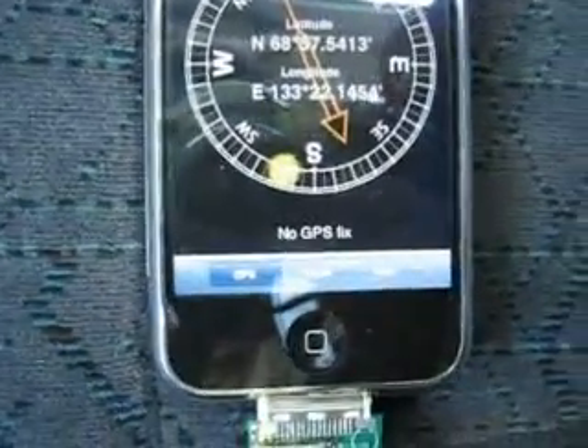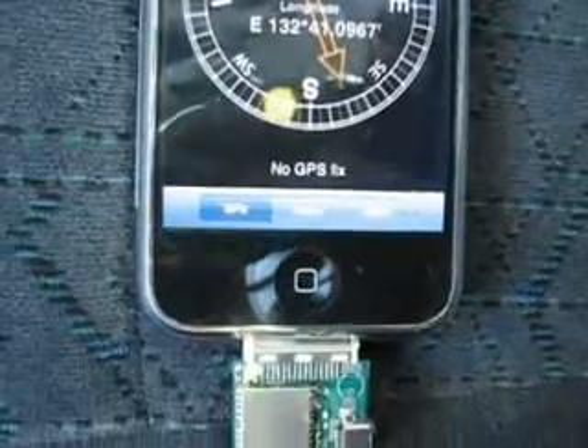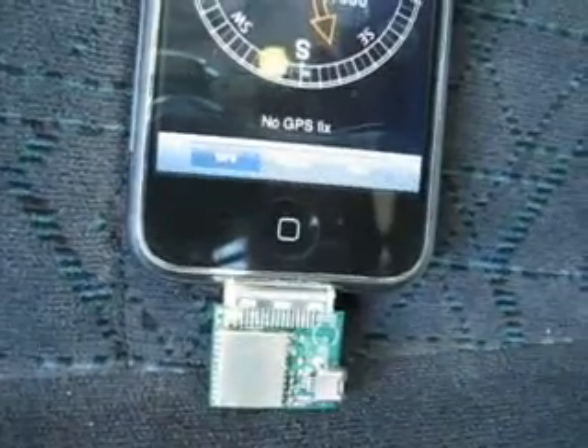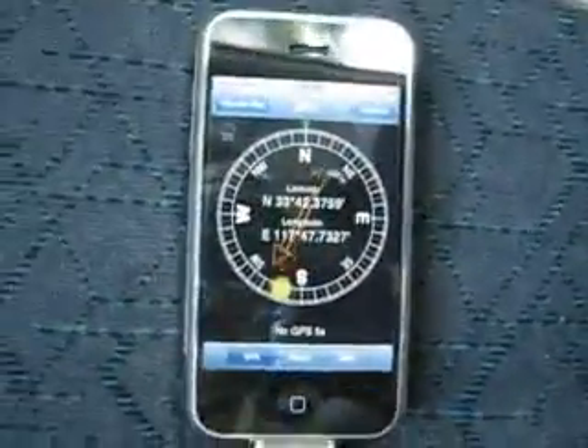Currently it says no GPS fix. You can see the green LED here right in the top left corner. Once it acquires a fix, the LED will start flashing orange.